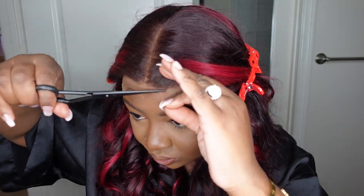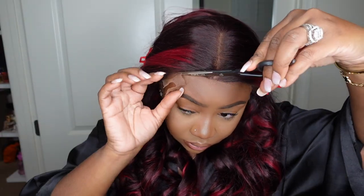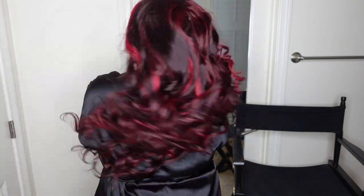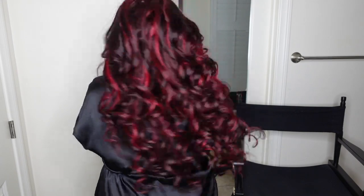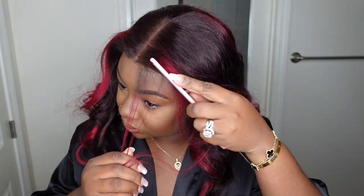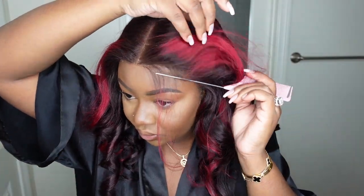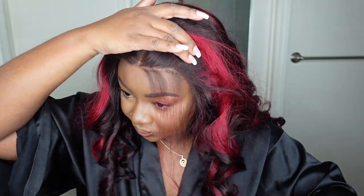This one here is a burgundy highlight loose wave textured 13 by 4 lace front wig. The length is 24 inches. As you guys can see, I'm just cutting off the excess lace. I will be customizing the hairline a little bit more to make it natural right before it's time to install. Here is a look at this loose wave — 24 inches of goodness. You guys can see the highlight is spread out very nicely and tastefully. Once you comb the curls out, they look absolutely beautiful.